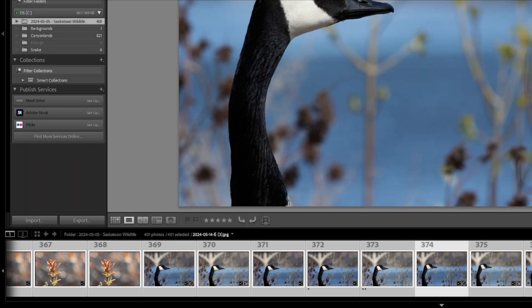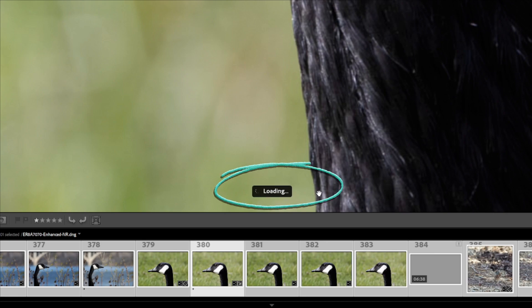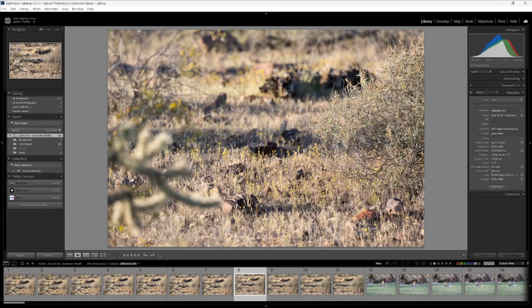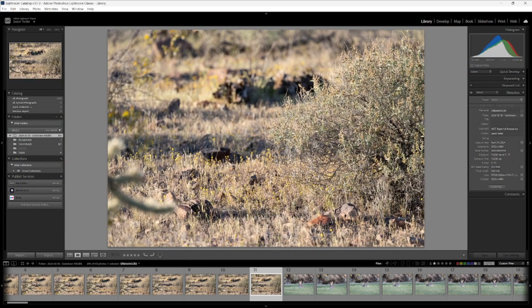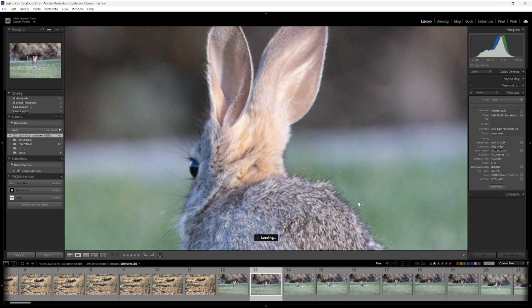Once all the images have been loaded up in Lightroom, press Caps Lock. This is going to auto-advance each image as we go through them and rate them. The first thing I do is zoom in to 100% on the subject of a photo. You may need to give it just a few extra seconds to fully load in all of the details. If you're satisfied that the main subject is in focus, press 1. If not, press 0. Either one of these keys, since Caps Lock is turned on, will auto-advance to the next image. We go through the entire reel, eliminating those photos that aren't sharp.